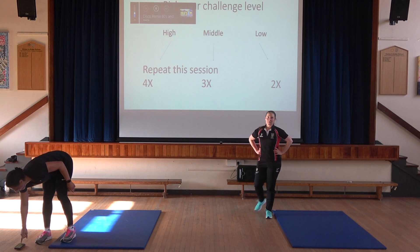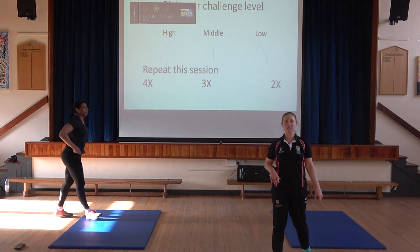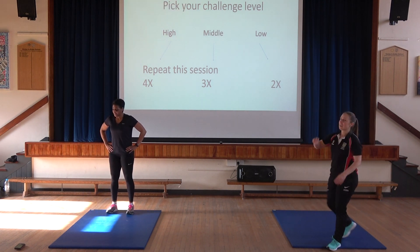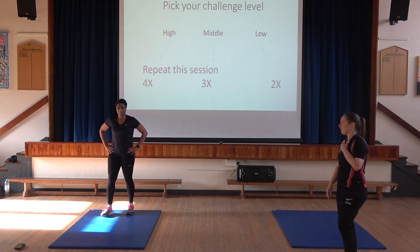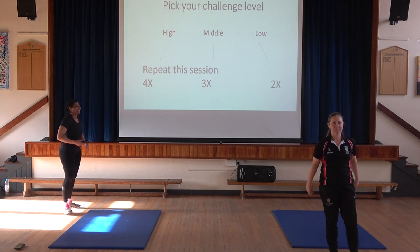We are done! Oh my gosh, that was amazing. So five exercises: high intensity, repeat it four times. Low intensity, repeat it three times. Medium intensity — low intensity twice more.